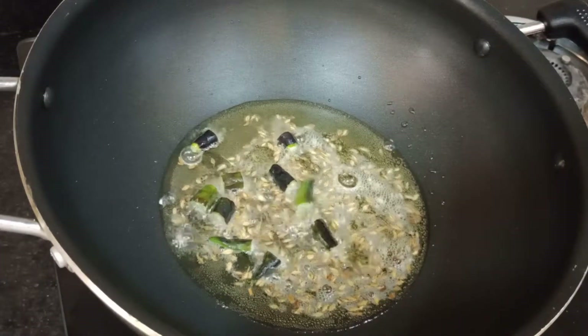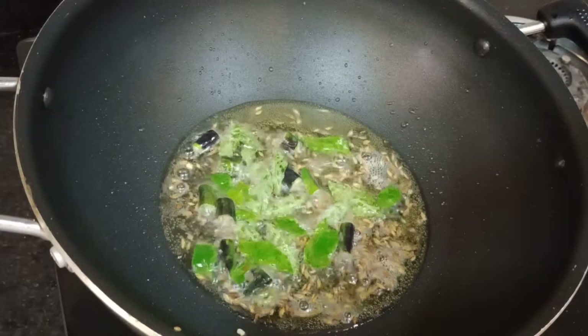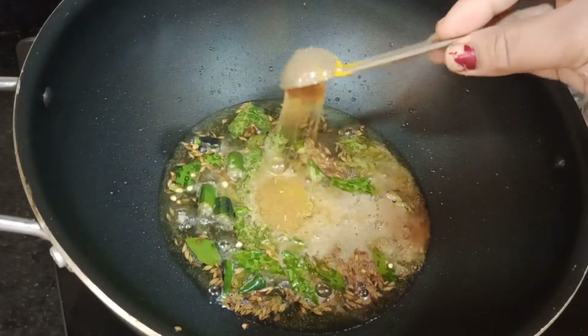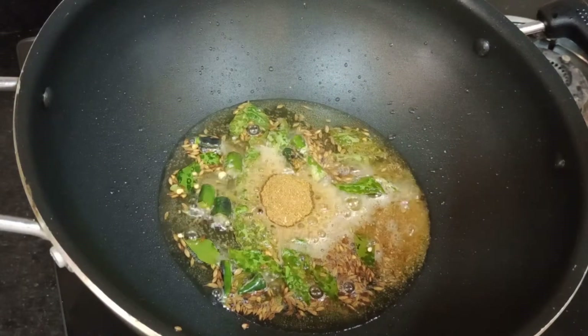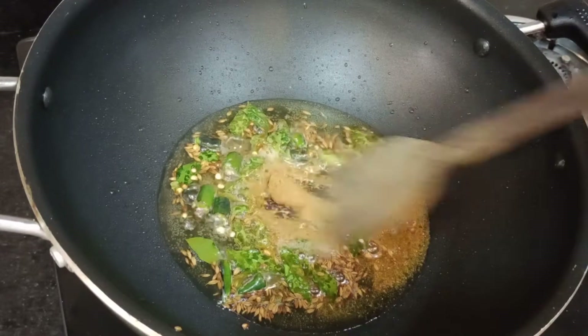I will add 10-12 curry leaves, then add 1 teaspoon of ginger powder. Then we will mix it in the flour and mix it in the flour.